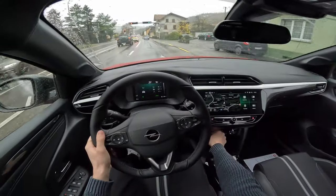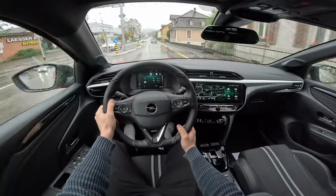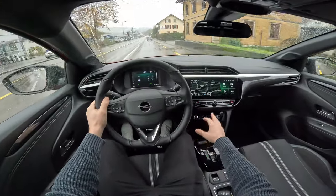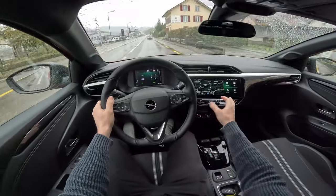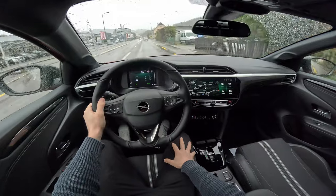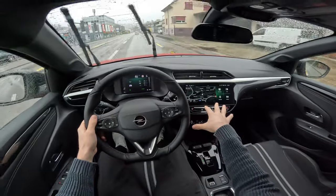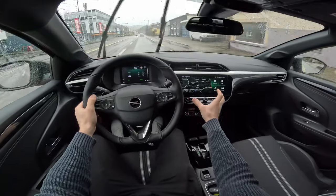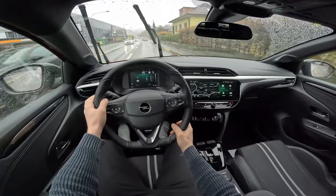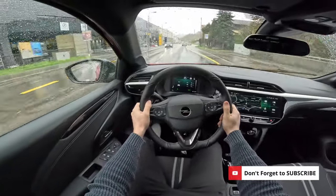From here you can change the temperature to whatever you want inside the car. I like the fact that it still has physical buttons and easy navigation through different menus. The screen looks nice, though I wish it were tilted a little more toward the driver and positioned slightly higher for those with the seat raised higher. But other than that, everything else seems to be in the right position.